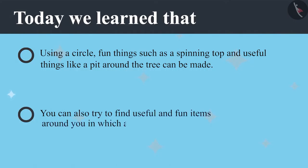You can also try and find useful and fun items around you where a circle has been used. To be continued.